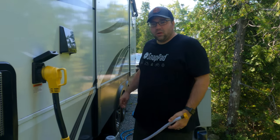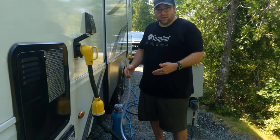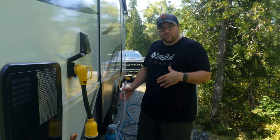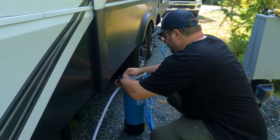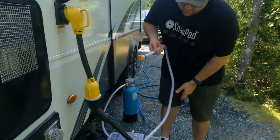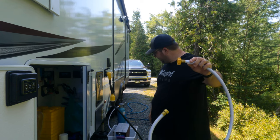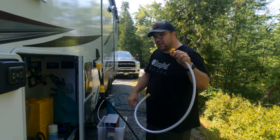After we run some water through the water softener, we're going to hook up our three-filter Clear Source water filter system. We chose this one - I'll link a review video in the description. We drink from this, we love this, we highly recommend it. I'm going to connect the inlet to the outlet of the water softener. Now we're changing out the hose on the outlet and keeping the old one as a siphon hose. We have a four-foot hose that we'll connect to the outlet of the water filter, and this is going to go through the basement and hook up to our water system.